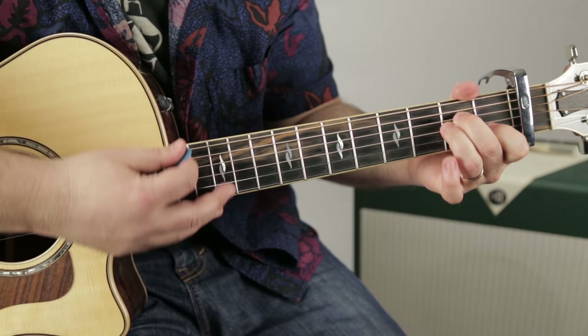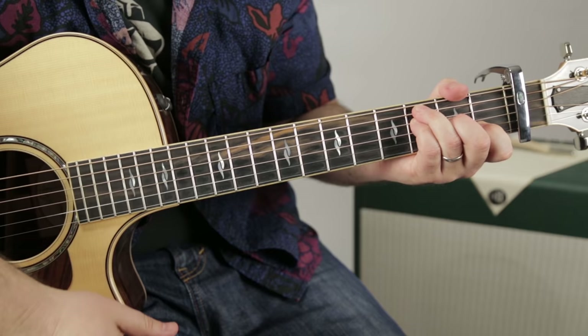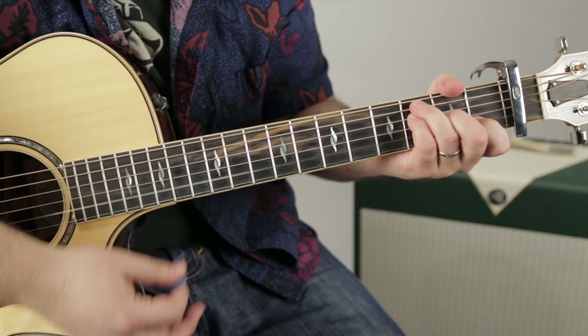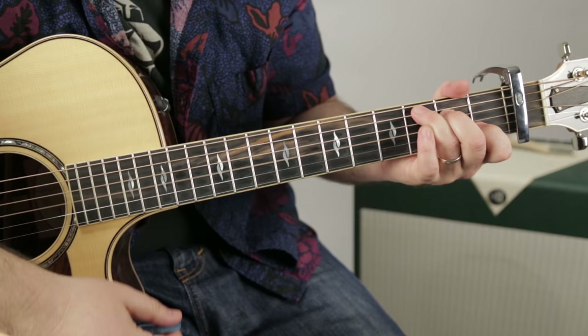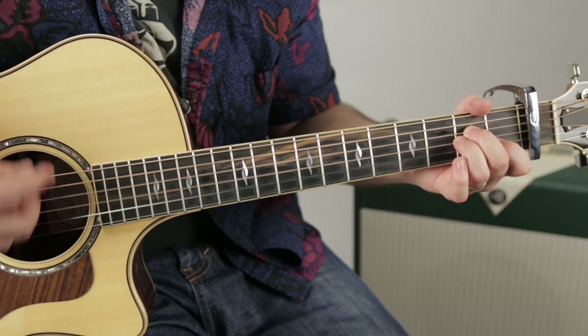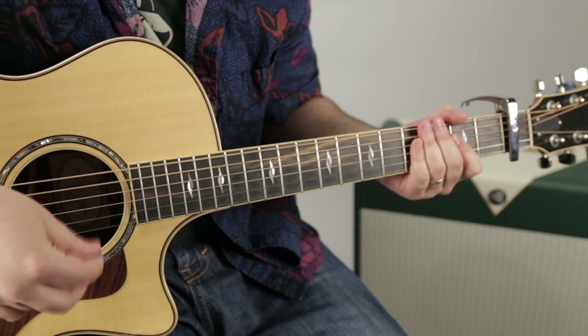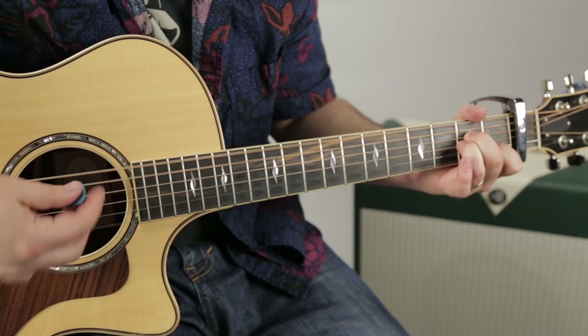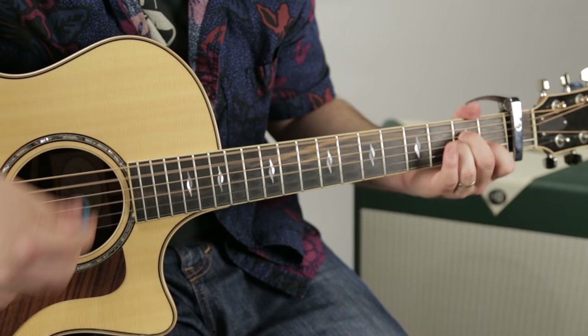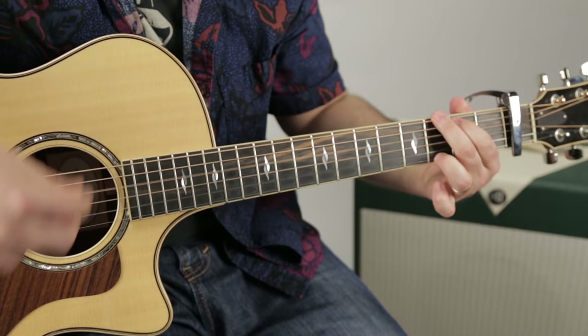Here's the bridge. And then the main part — one, two, three, four. That's how both sections play through with the strumming pattern.